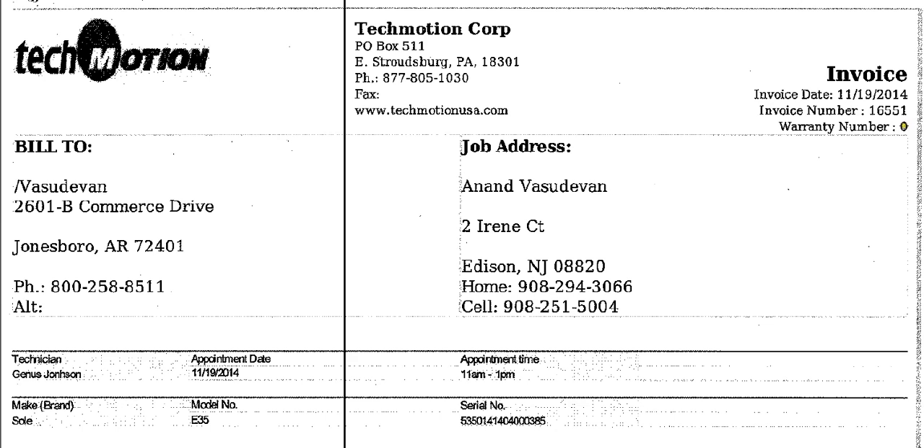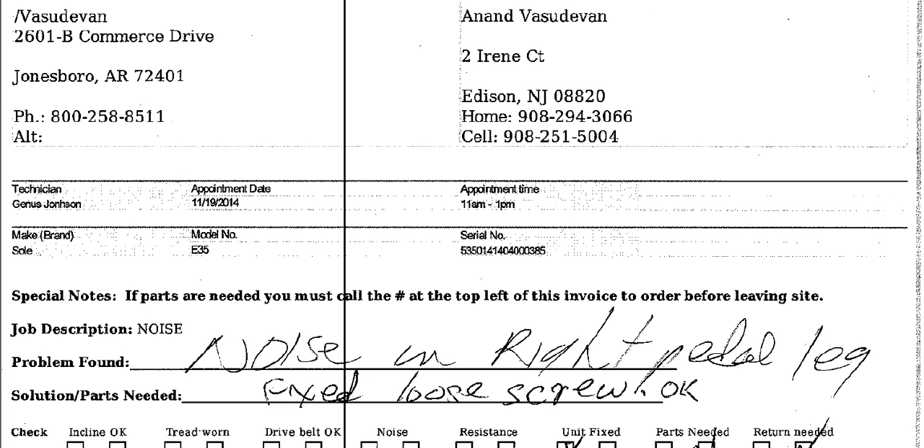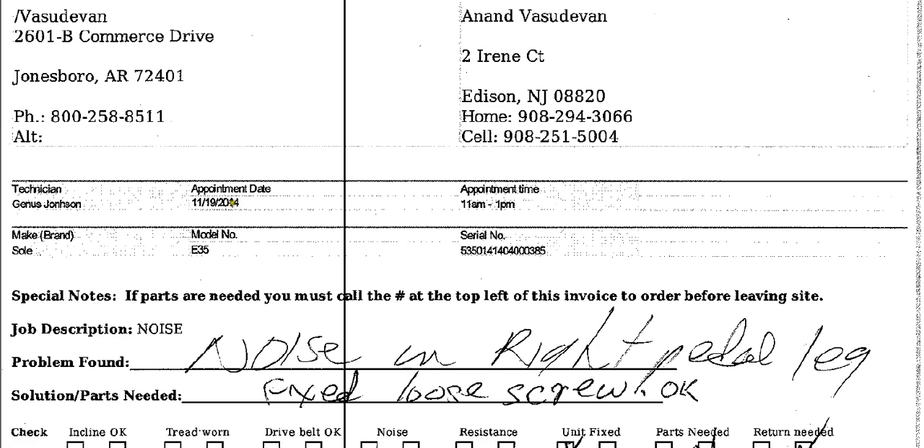This is non-warranty because it says zero here. If it was a warranty, it would have a warranty number here. This is the technician name, so right over here is where the technician names go. The appointment date would be here — the day the job is for — and then the appointment time, the time when the job is for. It's usually two hours; this one is between 11 and 1.